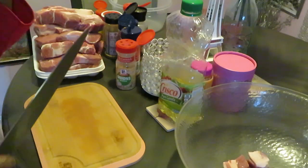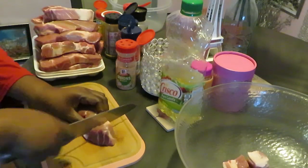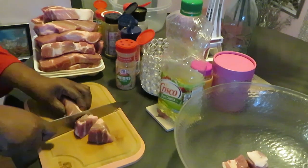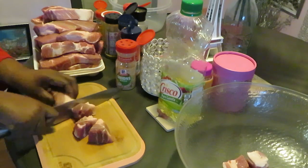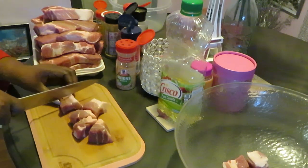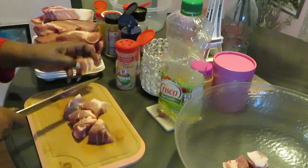Easy peasy. I could keep them the size that they are — I've cooked them that way too — but I've never done it this way before, like nicely cubed up. Drop it in the bowl over there. We're gonna cut these all up, get them seasoned up, and y'all gotta come back and see what I'm cooking — I'm not telling y'all.